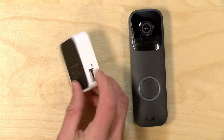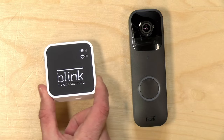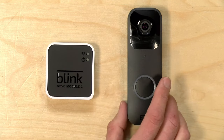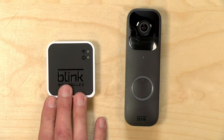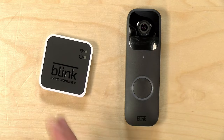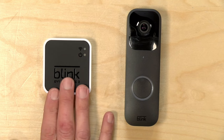An important feature of the sync module is the USB port on board. You pop in a USB memory stick, and any clip the camera records gets saved to that stick inside the module in your home. You can access those clips just like you would as a cloud subscriber — so if you want to avoid fees, keep that USB stick plugged in. You can have up to 10 cameras connected to one module, though the range isn't great, so a big home might need two or three modules.